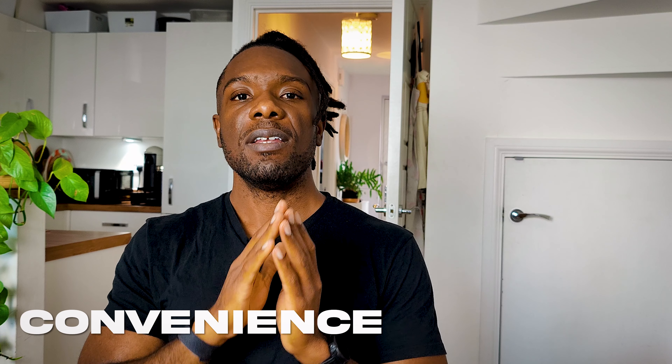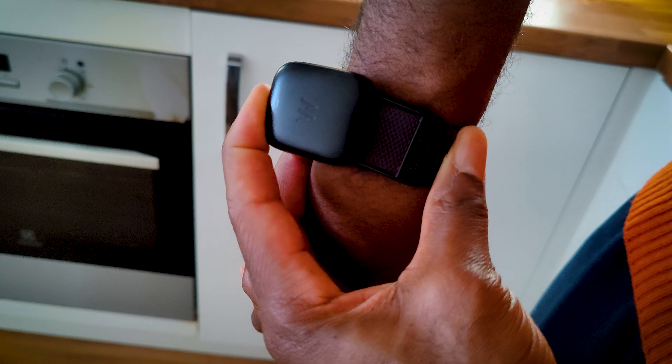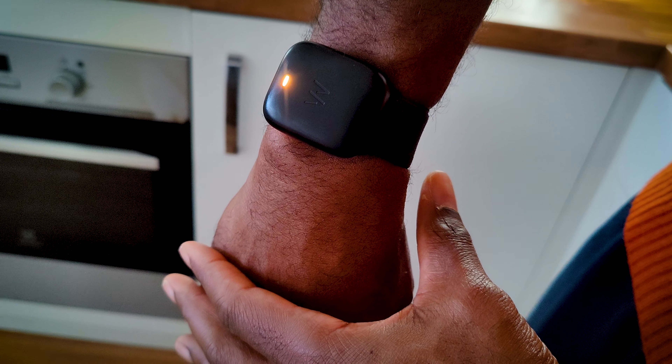I love the fact that you never have to take it off. You can charge it while you're wearing it — just get the charger and it slides over the top of the device and charges in about an hour or so. You never actually have to take it off to charge it, and I think that's great. That means you're always getting the most reliable data, because you're always wearing it and it's tracking you all the time.